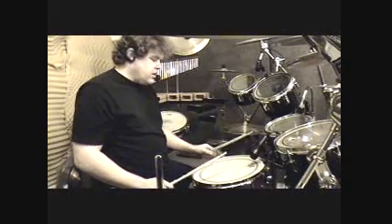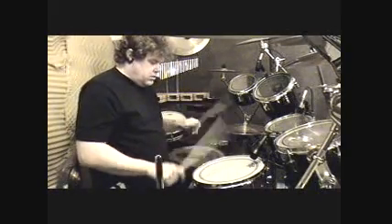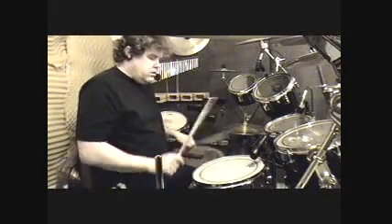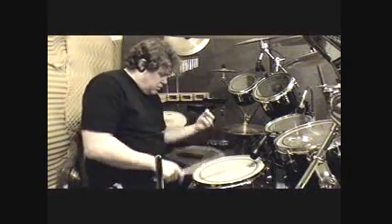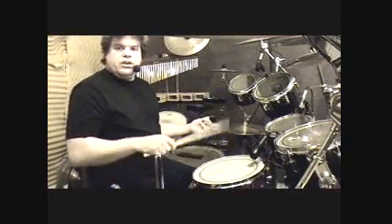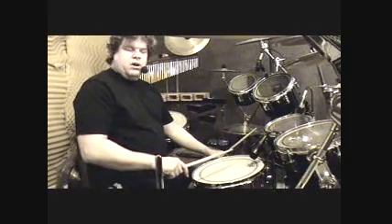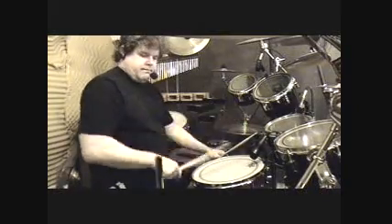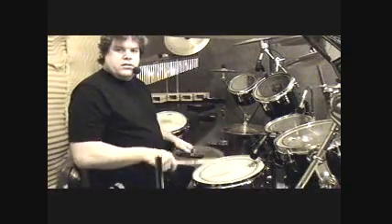Let's turn the snare on and see how it sounds. For me, it's exactly where I want it right there. You've got good control, it's tight enough to bounce, it's high. Sounds good as a timbali — it's higher than my ten-inch tom. And it sounds good as a snare, as a backbeat.